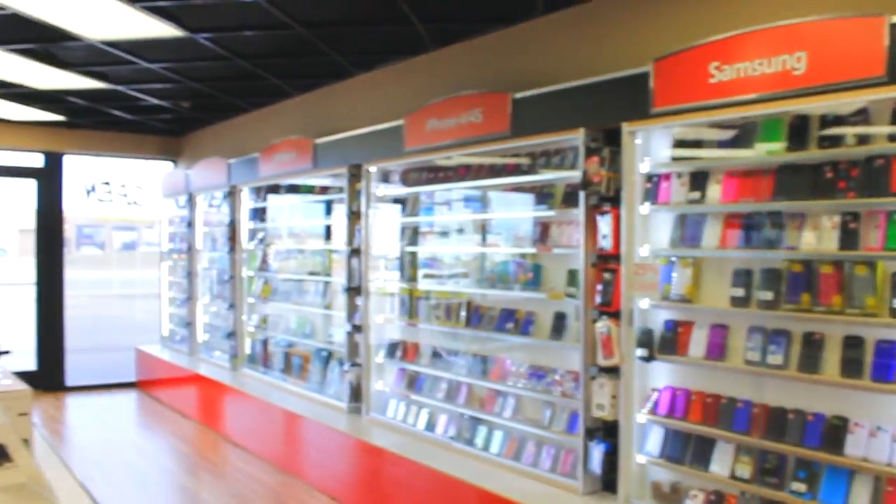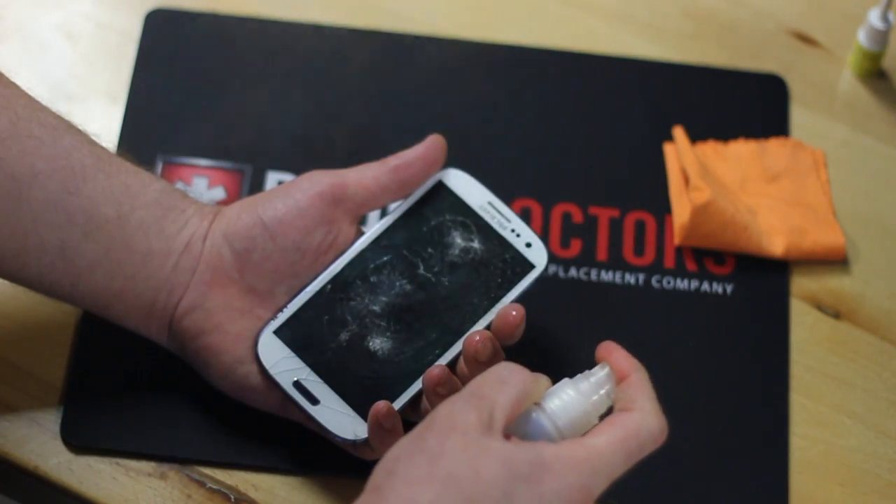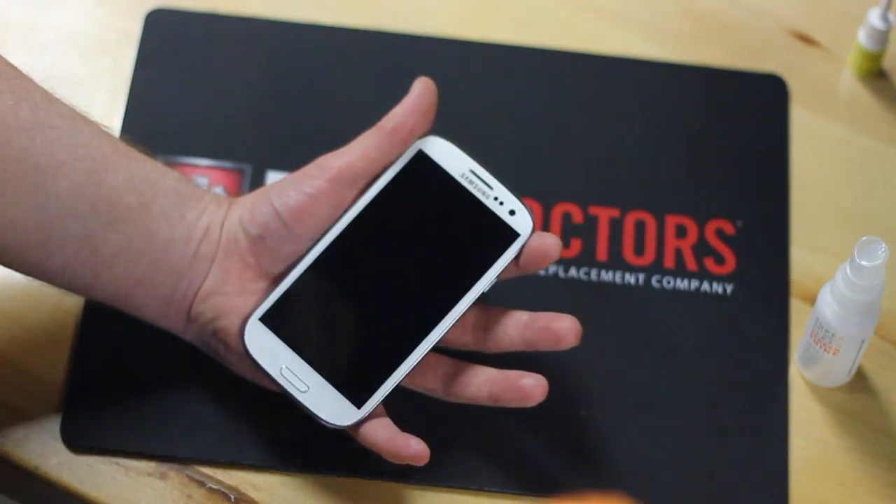But now Phone Doctors has a fix for that. Introducing the all-new Spray-On-Screen Repairs by Phone Doctors. That's right, Spray-On-Screen Repair. Simply apply the resin and wipe. It's that easy.